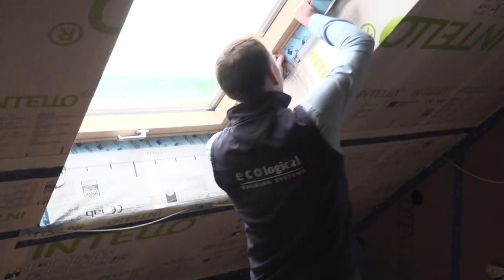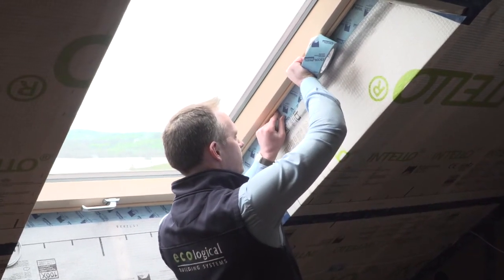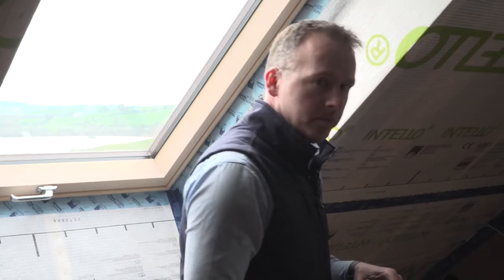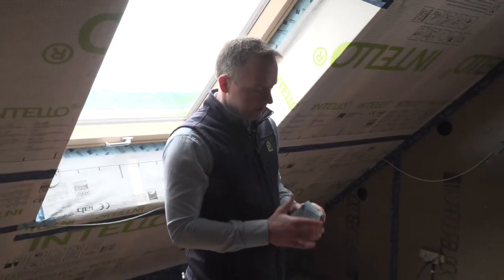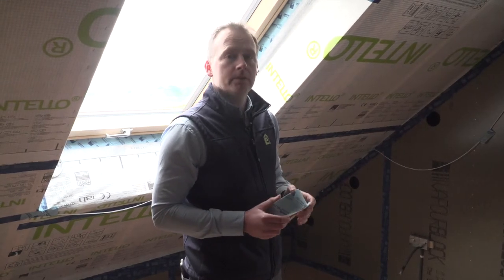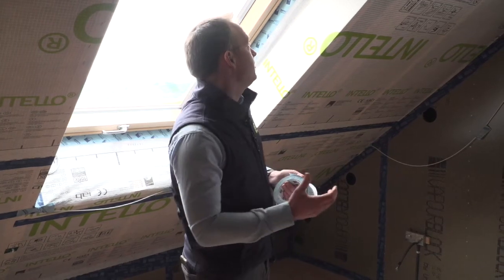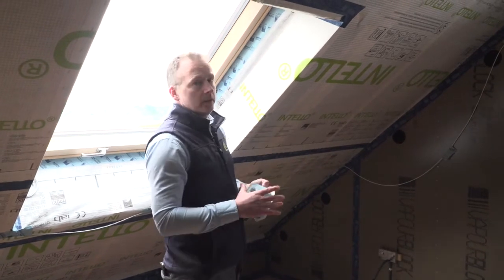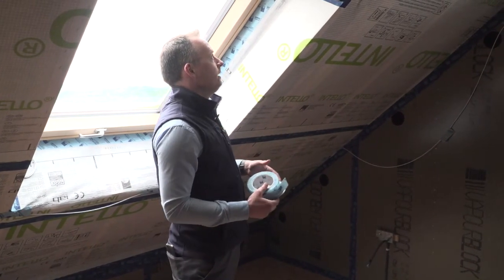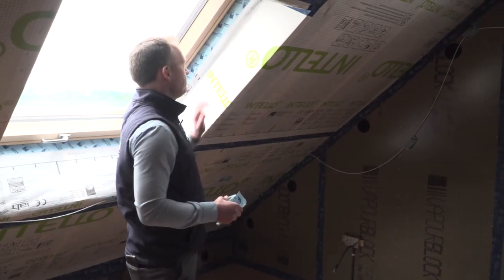In this window, the 12 millimeter portion seals to the roof light while the 48 millimeter portion seals to the Intello Plus. It is also possible to use a tape called Tescon Profect, which is similar to Tescon Profile except it's a pre-folded tape, and has been used on some windows here already. Tescon Profile allows you to seal to the window first and then to the Intello in two steps, which greatly speeds up the process and simplifies the application without losing tape or getting it stuck while sealing these critical junctions.